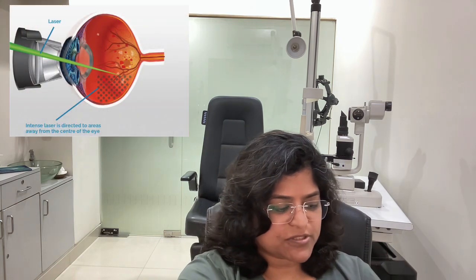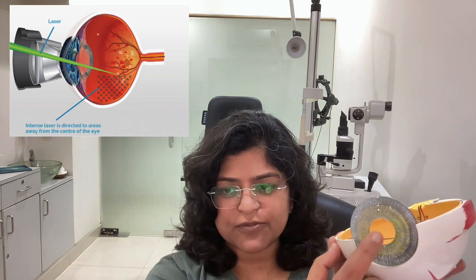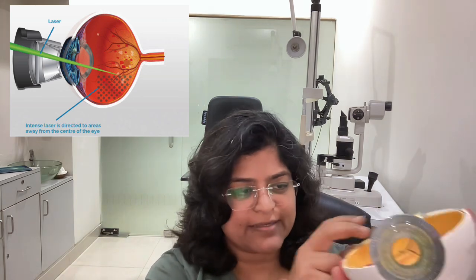Let me show you what exactly is done. When a lens is applied on the cornea, it is meant to focus laser light right through the pupil onto the retina, which is the back portion of the eye. The laser passes through and falls on the retina. This is not an operation — the eye does not have to be opened. A lens is used to focus the rays onto the retina, and this is the lens we normally use.